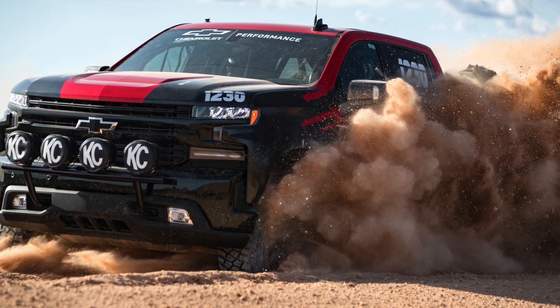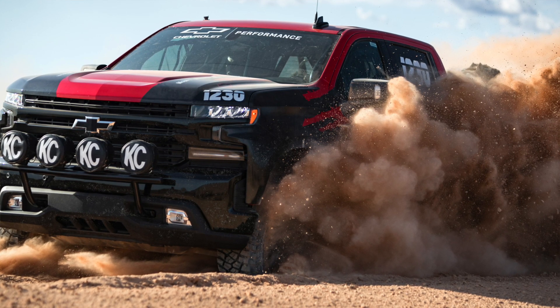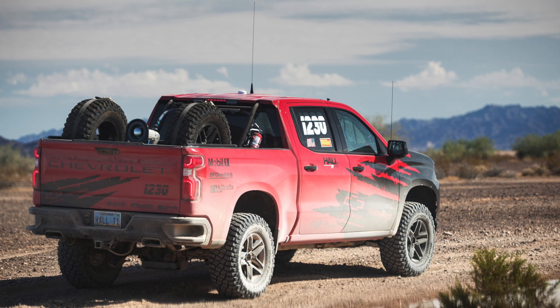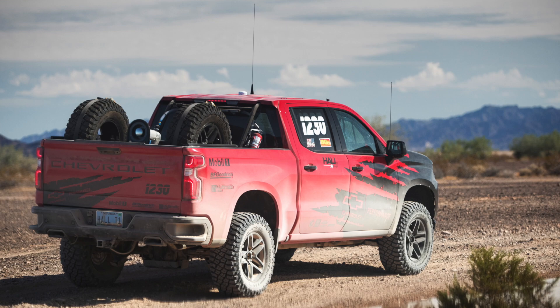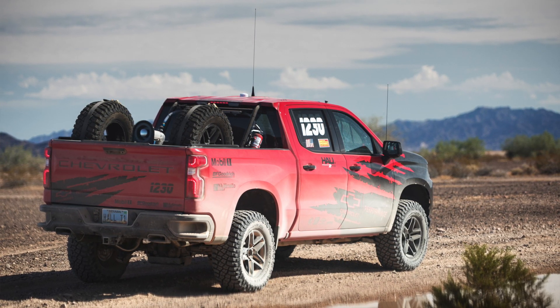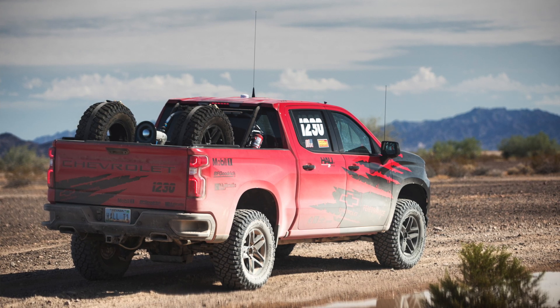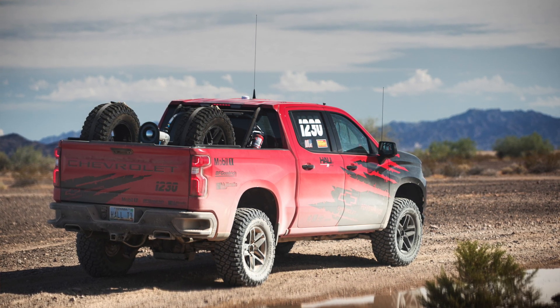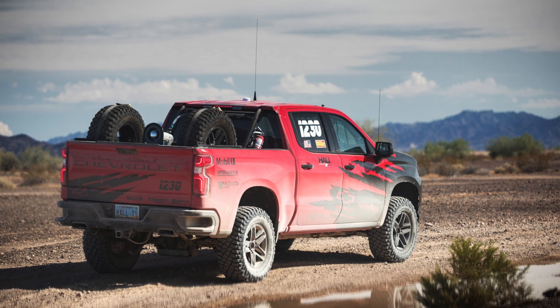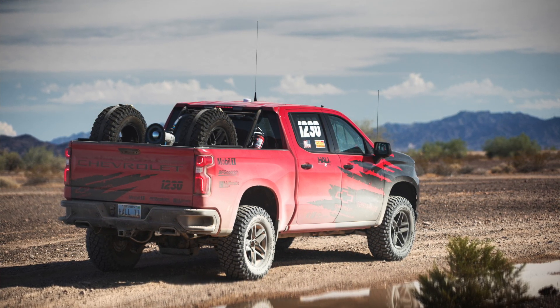I actually had a chance to go and ride in that truck, so let me tell you about it — that should give us a sense of what to expect from the upcoming stock ZR2. The Silverado race truck started as an LT Trail Boss and is powered by the 420 horsepower 6.2-liter V8 mated to a 10-speed automatic. From the back seat, the 6.2 still felt really strong — that is a great V8.